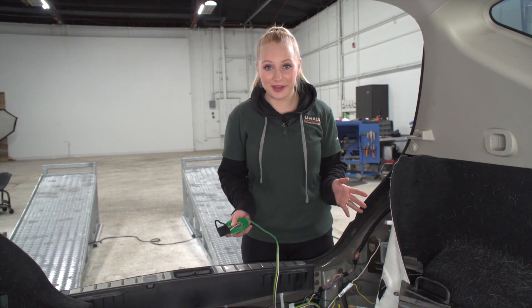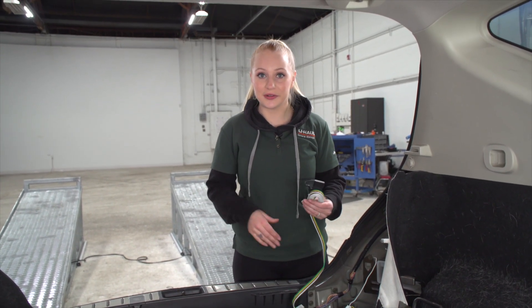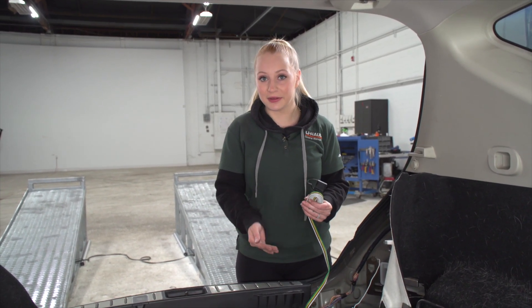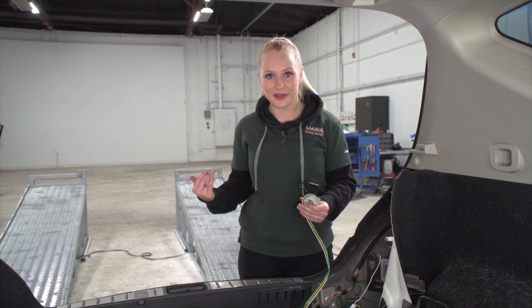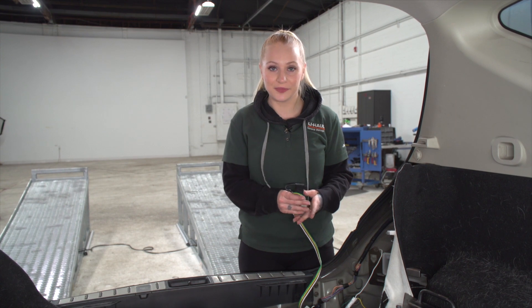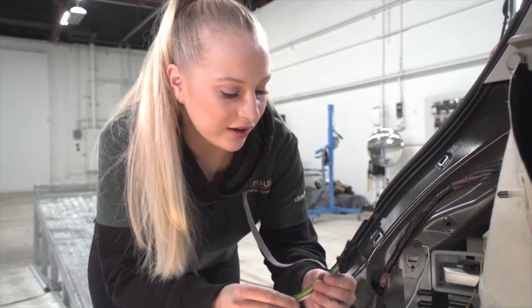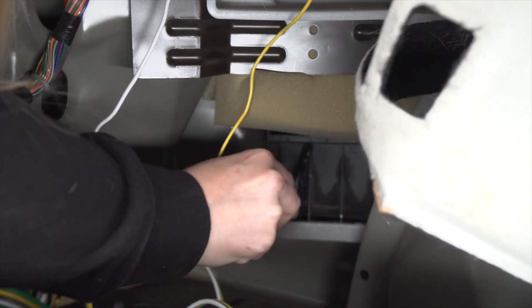Before we start putting everything back together, let's talk about your four flat storage options. You can either leave it in the cargo area at the back of the vehicle and run it out of the tailgate when you're ready to use it, or we can run it under the vehicle. Let's show you how to run it underneath the vehicle. To run our harness underneath, we're going to take it on the driver's side and run it through the vent.